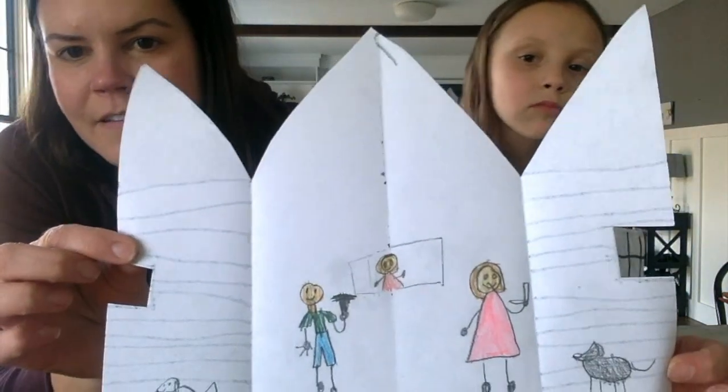We hope you enjoyed our video on how to make a family portrait inside of a cute little house, and we hope you get a chance to make one too with your family. We will see you back next week for more fun — bye!